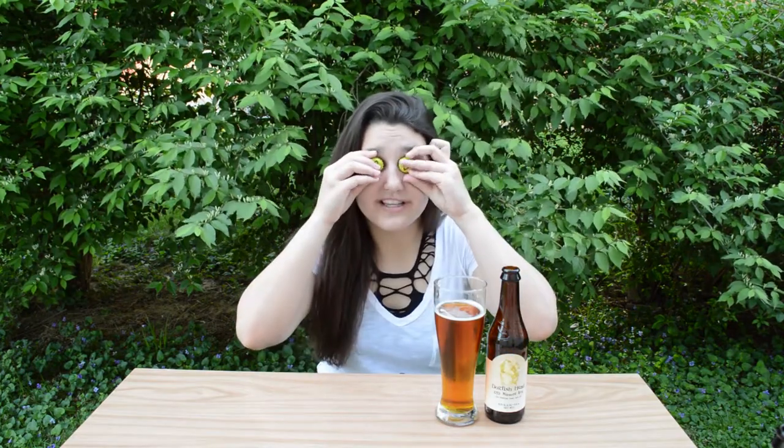Now it's time for Topics of the Day. First, a disclaimer — I had to drink this beer twice because my camera is a POS and it didn't record for some reason. So this is actually the second time I'm drinking this beer today.